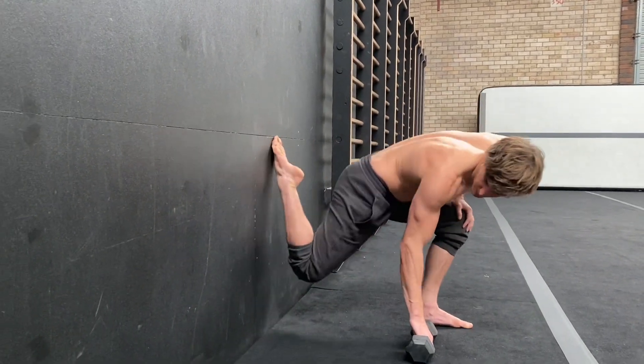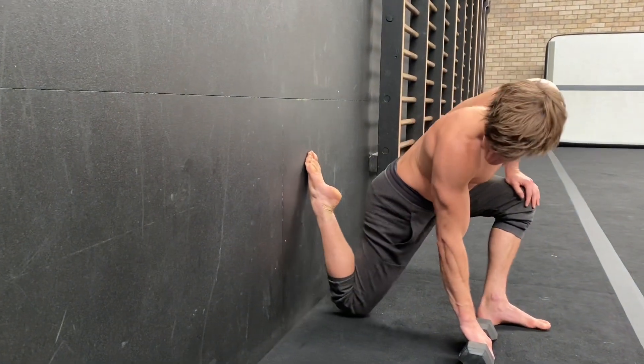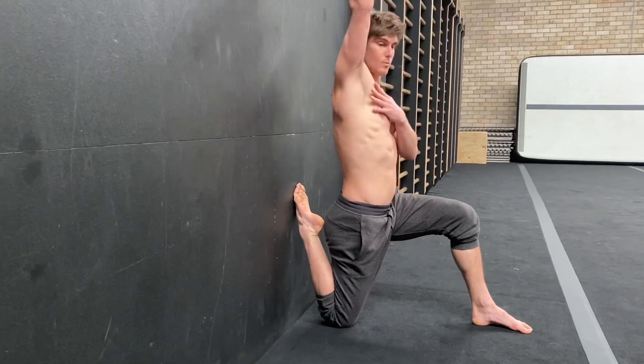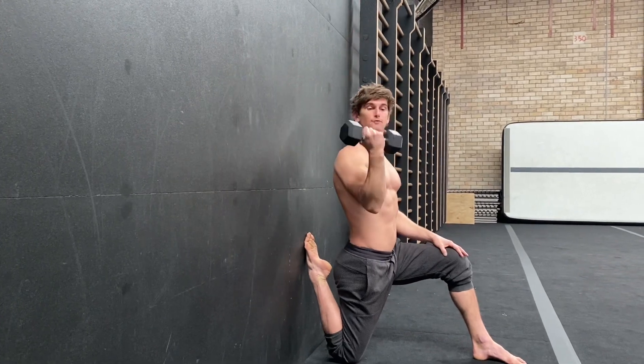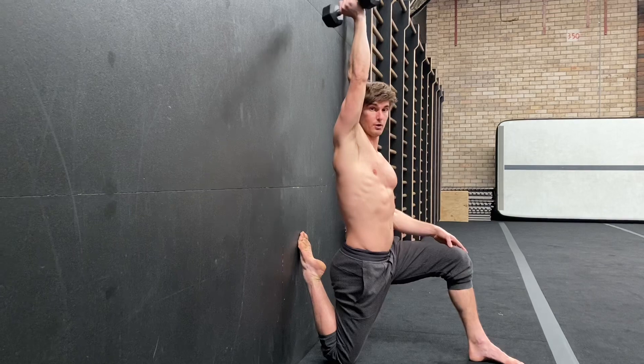Let me show you on this side again. Put your foot on the wall, knee as close to the wall as you can — again, if it's a little away, that's okay as well. Then take one arm up over that same hip flexor and load it up. I've got about four kilos. Start nice and light and build this up as you go — use progressive overload.